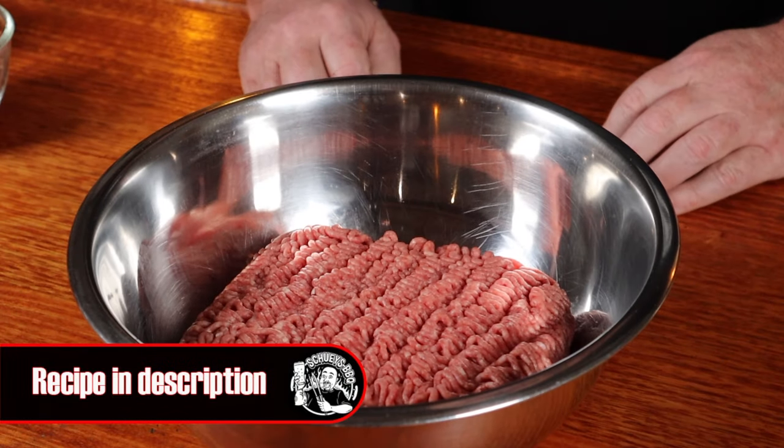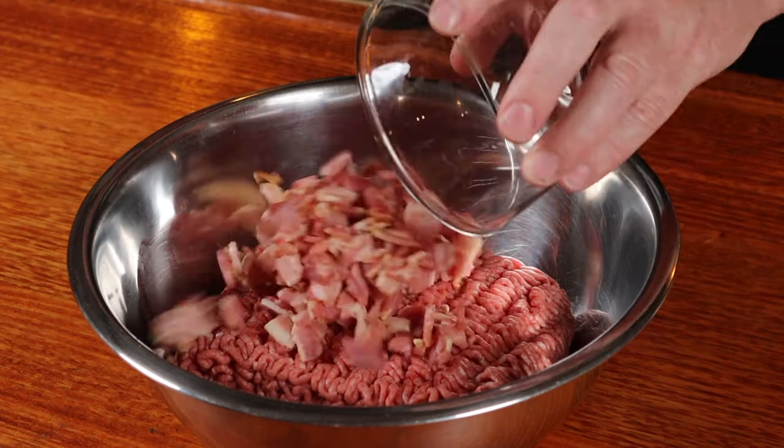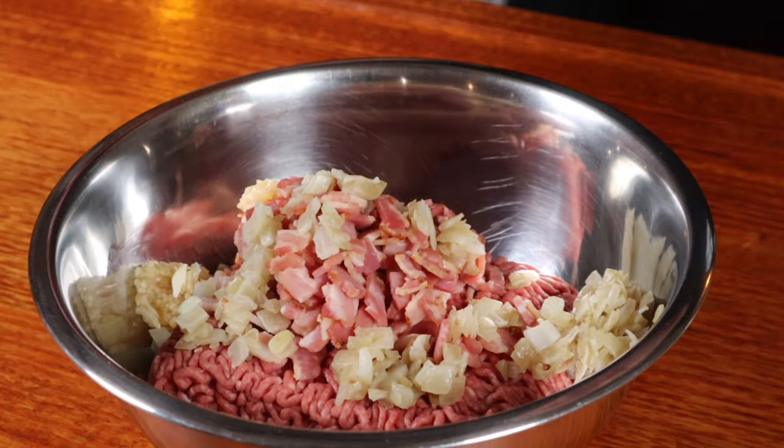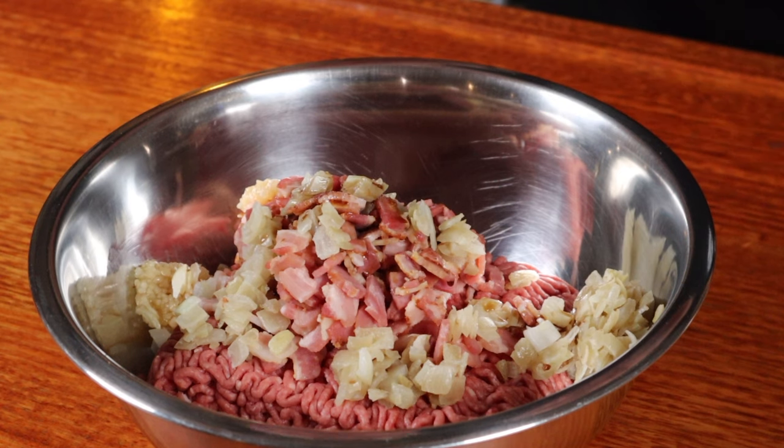Meatloaf is one of the great comfort foods and once you learn how to cook it properly, I guarantee you'll have it on high rotation in your home. We need to start off with some fatty mince, and to this we're going to add some diced bacon and onion that have been cooked, and some chopped garlic.